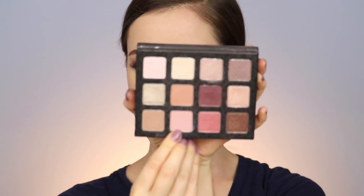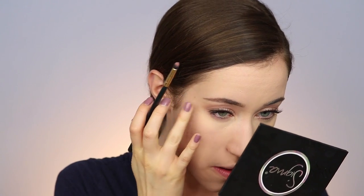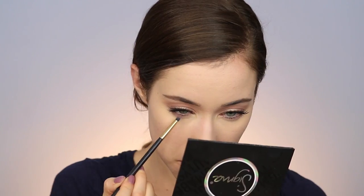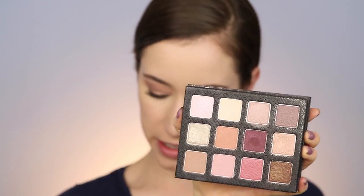Let's finish up the eyes. Going into the Sigma palette again, I'm taking the pink shade and buffing that under the lower lash line. Then taking the brown shade next to it and doing the same thing, focusing it closer to the lash line. Then a little of that sparkly shade on the inner third of the lower lash line so the bottom lash line mimics what we have on the top lid. Then popping some mascara on the bottom lashes.